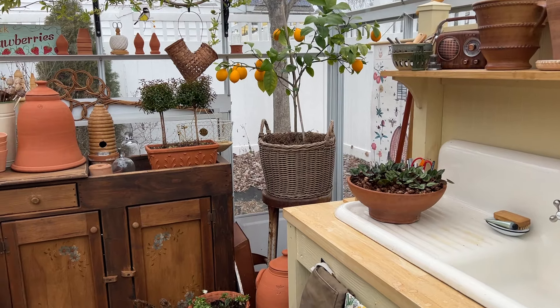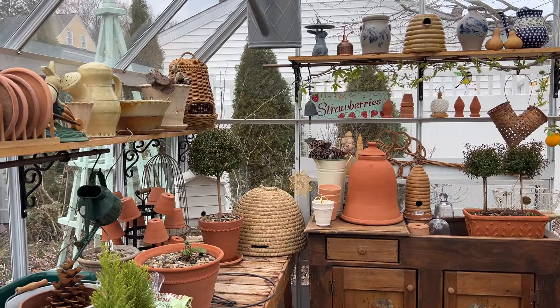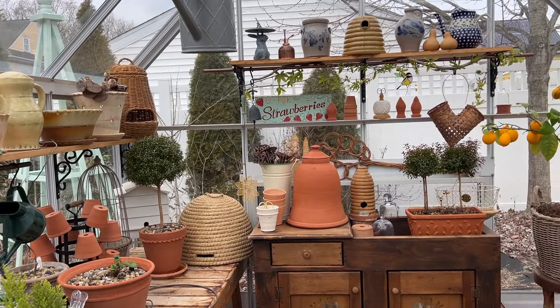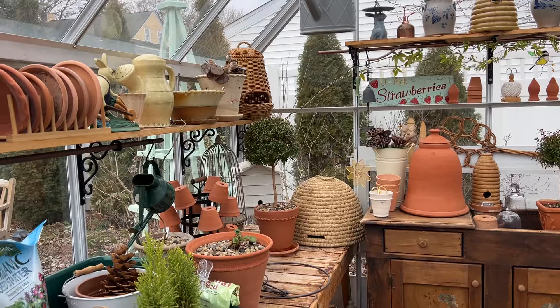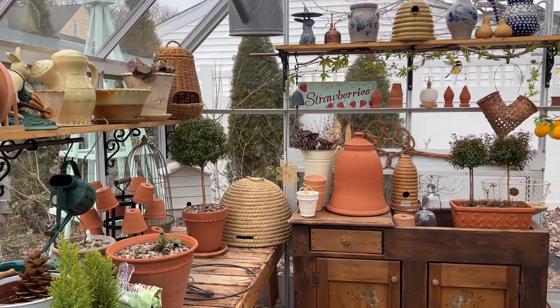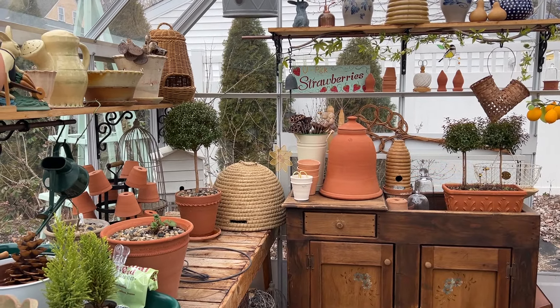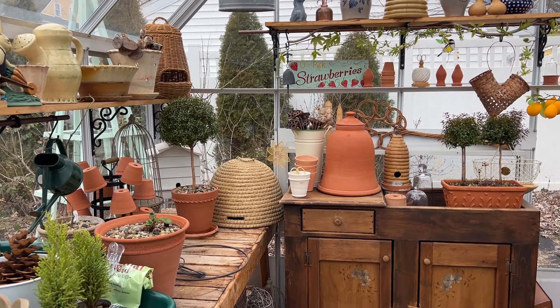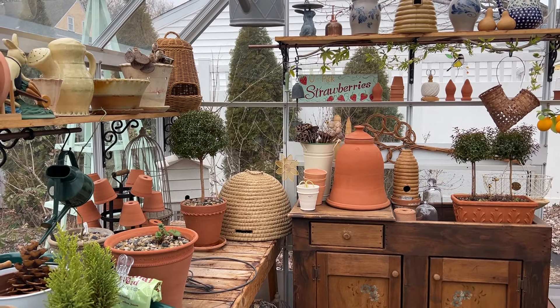I'm very excited for spring. I hope you guys are excited for spring too. Do you have any questions about my greenhouse? If you do, drop them down below — I will help you in any way I can, because that is what gardeners do: we help each other. I hope you all enjoyed a wonderful winter, and it's almost go time in the garden. Thank you guys for watching this video and joining me in my garden once again. I will see you next time.